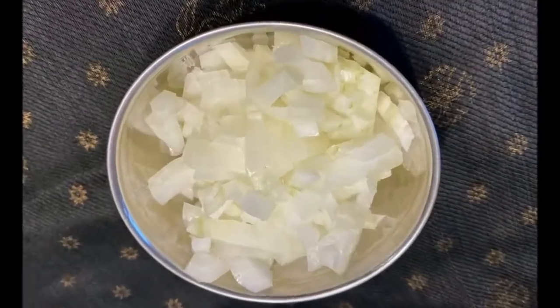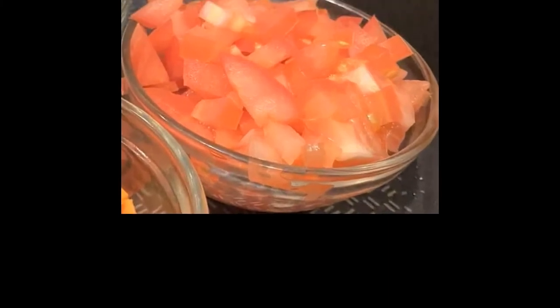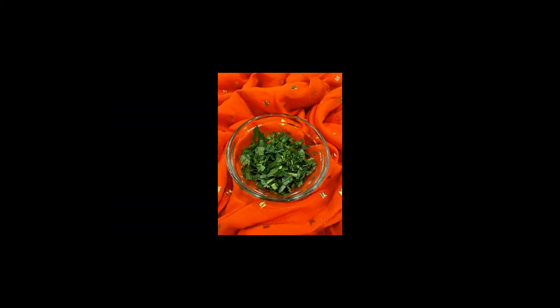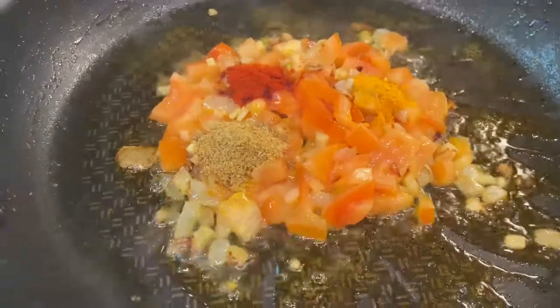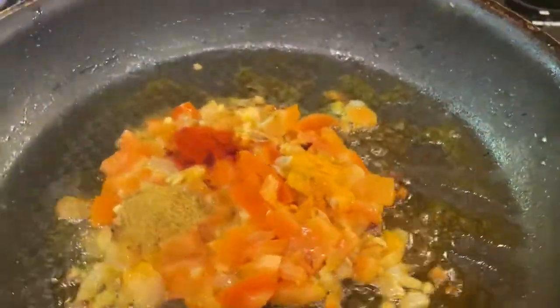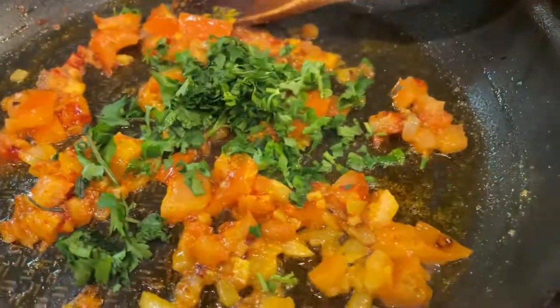You need 1/4 cup of chopped onion, 1/4 cup of chopped tomatoes, and about a tablespoon of chopped cilantro. Add 1 teaspoon each of turmeric, jeera, and red chili powder with 1 tablespoon of oil, and sauté all the chopped vegetables.